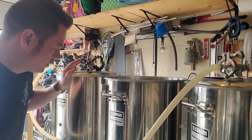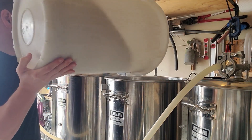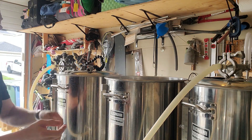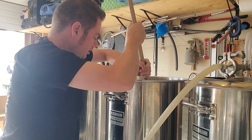On the brew stand I have the strike water set at 67.8°C or 154°F — just that nice middle-of-the-road mash temperature, which should be fairly attenuable while still leaving some nice residual body in this beer.